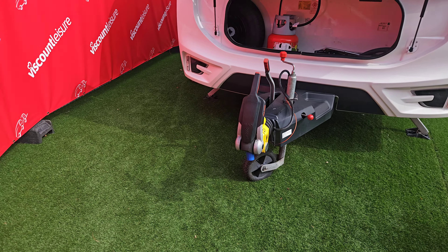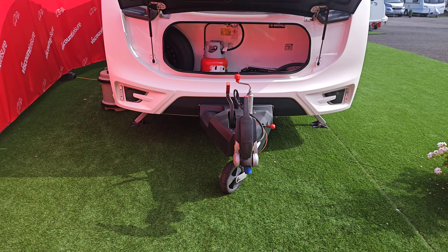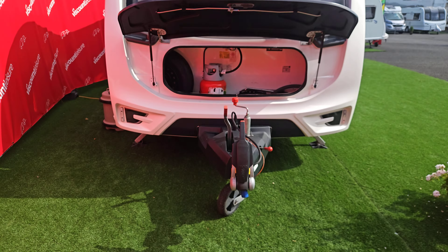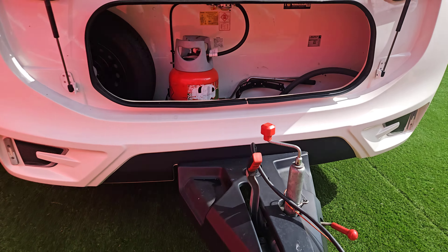If you've got a brand new tow ball, you need to sand the paint off the top of the ball so that it's bare metal. That way, those friction pads have got something to grip onto — they don't like smooth paint and it makes them very ineffective. We've talked about our jockey wheel, and we've also got our breakaway cable.